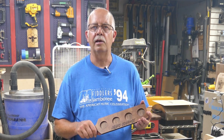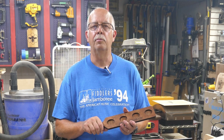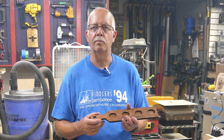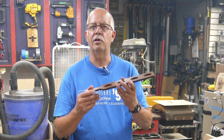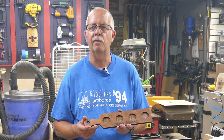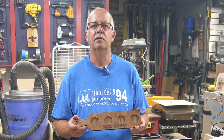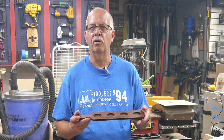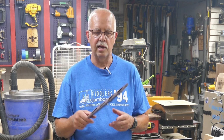The files are in Lightburn and they are downloadable for free. There will be a link in the description, or you can go on our website and download these files for free. You are welcome to make as many of these as you want and sell them, but please do not try to sell my design or give it away — I prefer you not sell it.